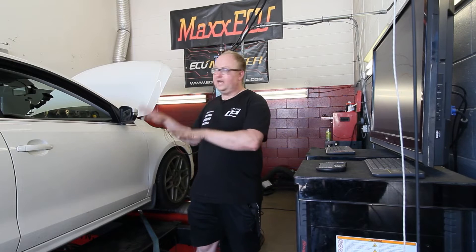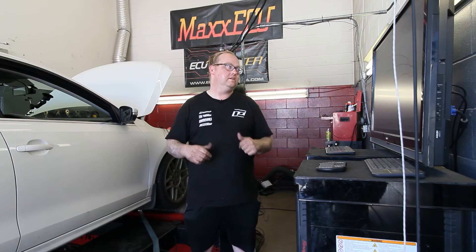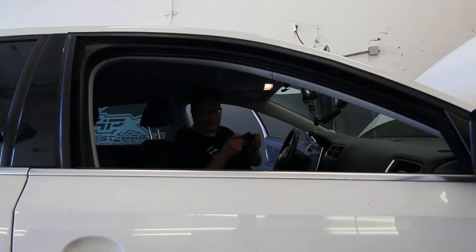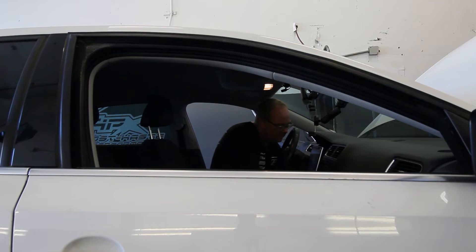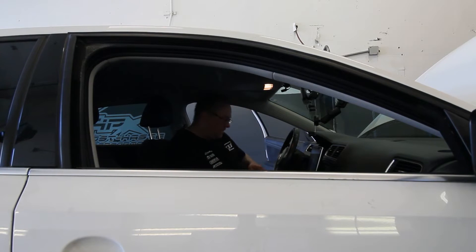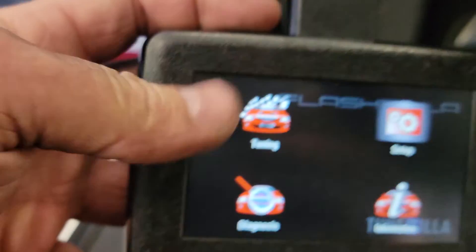Now we're going to flash the computer with a Stage 2 Tunzilla tune and then see what the stock intake makes with that setup. We're plugging in the Tunzilla flash — I'll show that in more depth in a different video since this is a dyno video. We're going to plug this into the OBD2 port, turn the ignition on — wow, this is a short cord — alright, let's go to tune.